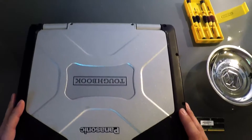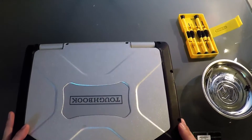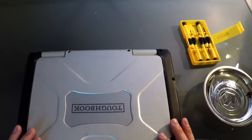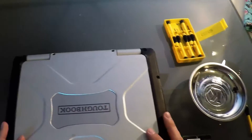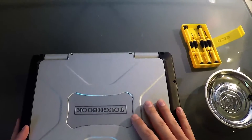Good morning everybody, this is Aaron from TheRuggerStore.com. Today I want to walk you through a pretty simple project: how to install and/or update the RAM in your Panasonic Toughbook CF-31. Now all Toughbooks and Toughpads are not created equal, so this is just a walkthrough for the RAM in the CF-31.